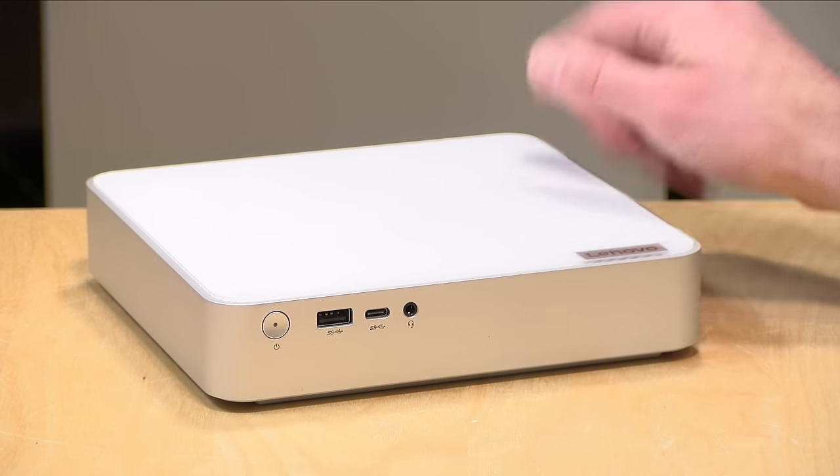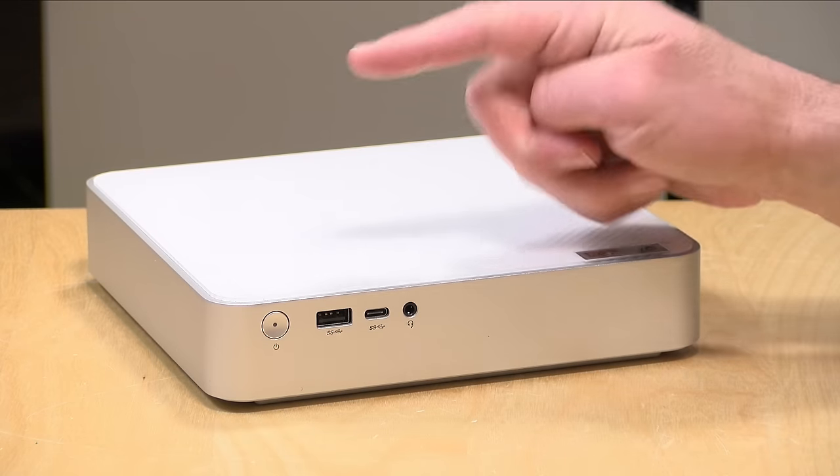We're going to take a closer look at this in just a second, but I do want to let you know in the interest of full disclosure, this is on loan from Lenovo, so when we're done with this it goes back to them. All the opinions you're about to hear are my own. No one is paying for this review, nor has anyone reviewed or approved what you're about to see before it was uploaded. So let's get into it and see what this mini PC is all about.